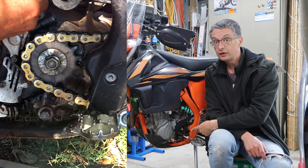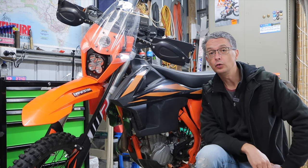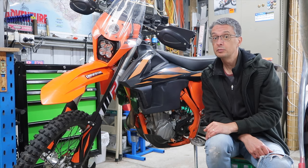Is your bike leaking oil from the front sprocket area? Chances are it's a KTM — happens to a lot of them. Before you go and replace the seal, check this out, because the solution is probably simpler than you think.